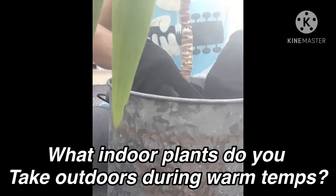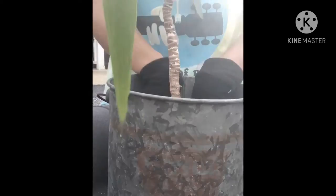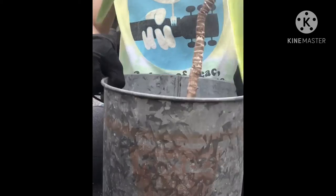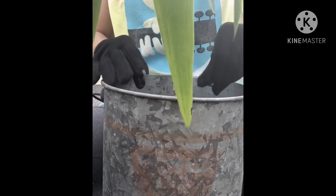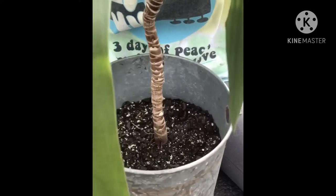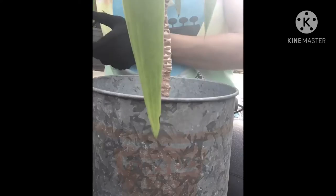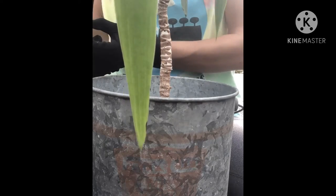Alright, I need to show you what this is looking like. I'm going to simply tap this down, and I'm going to try to get it to stand up right in the middle here. This is what it looks like. I'm going to add a little more soil, just to make sure all the roots are covered up well.